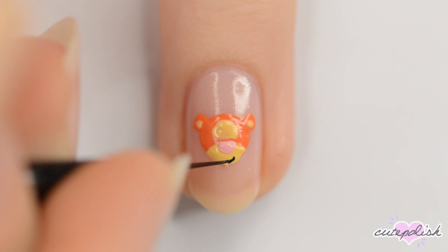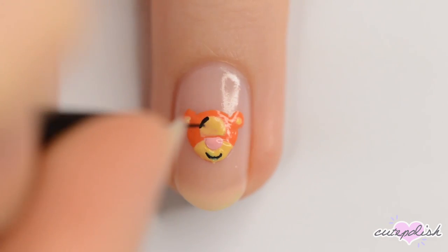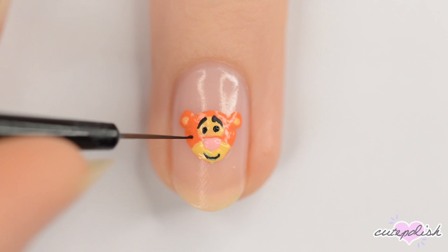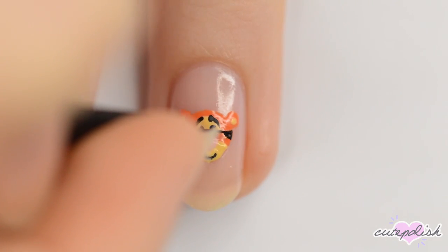Using black, make a curved line for the mouth and then two slanted eyebrows and two circular eyes. Add a little black triangle to each cheek for stripes and then finish off with some whiskers.